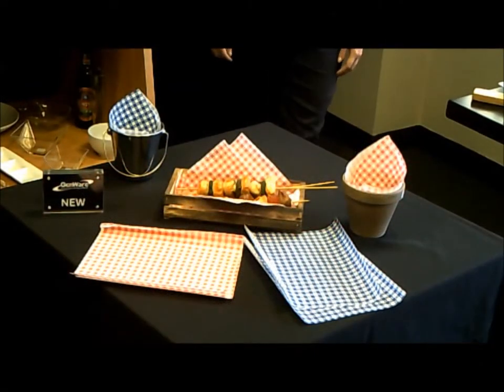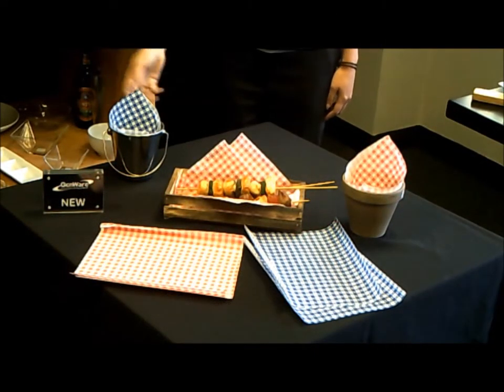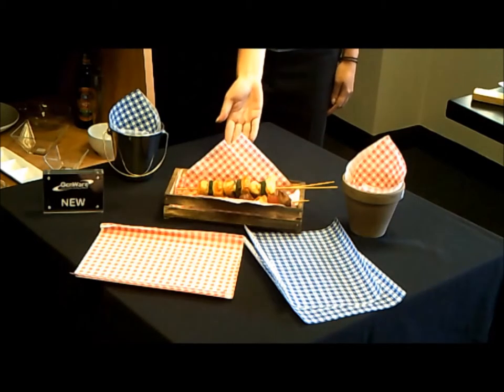Here are some ideas where we see gingham print being used — from steel baskets and buckets to terracotta pots and rustic wooden crates.